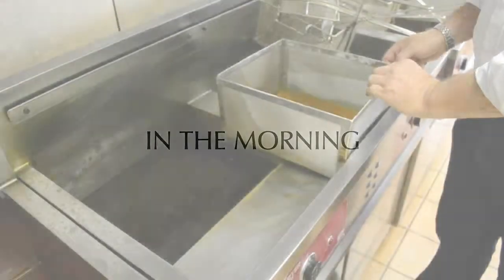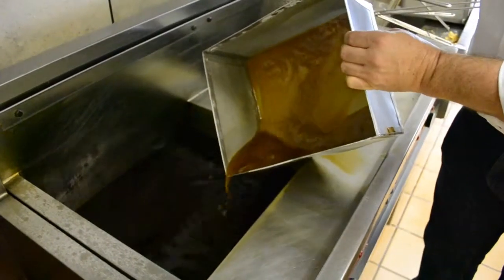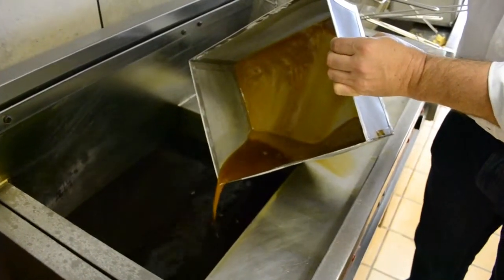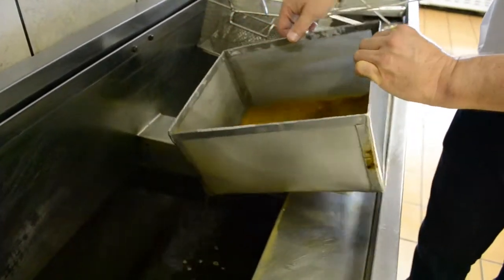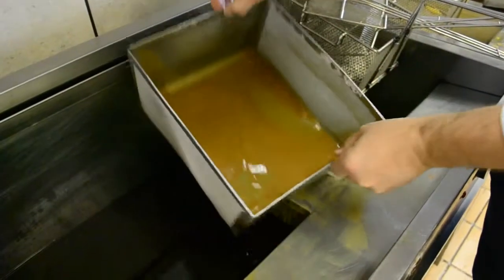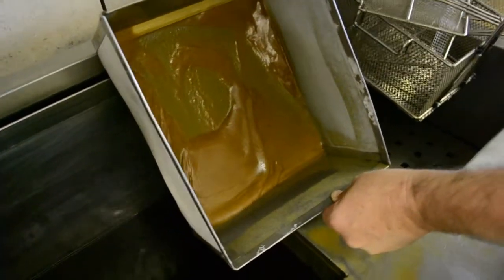The next morning, carefully remove the Lowboy Light box from the oil, pouring out any excess oil. Ensure that the residue is not mixed with the now filtered oil in the fryer. Here you can see the oil residue coming from the Magnesol cleaning process.